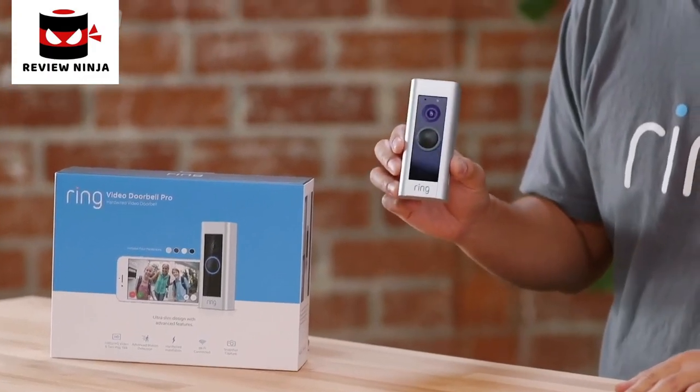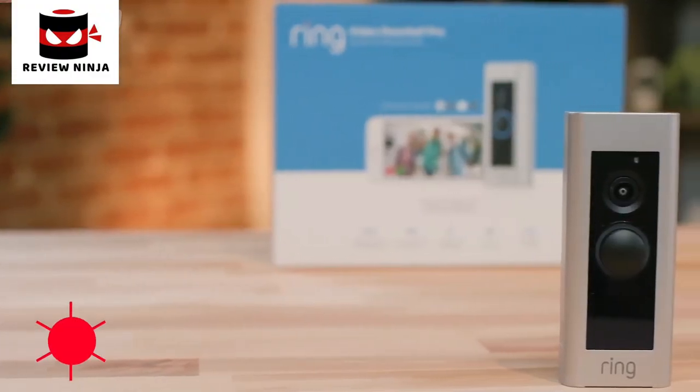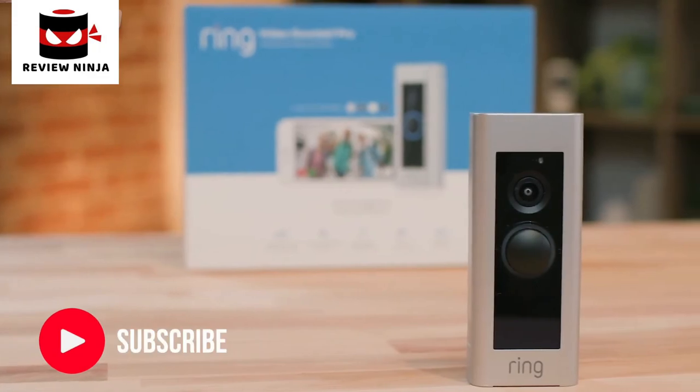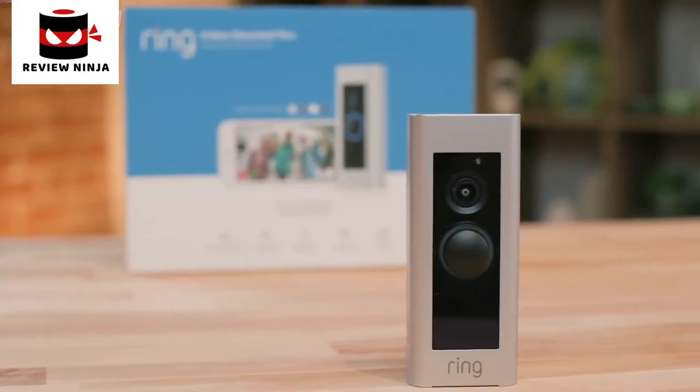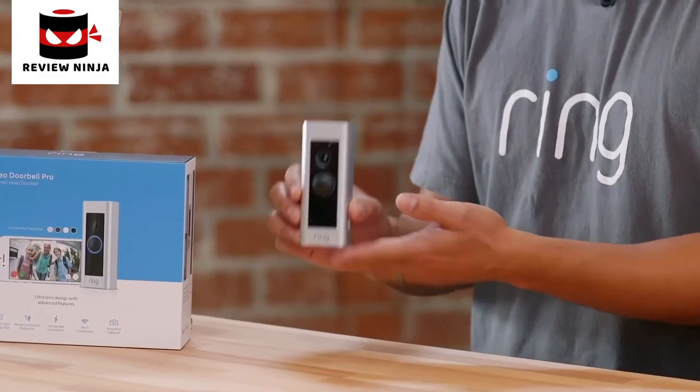Next we have Ring Video Doorbell Pro, which is our premium wired doorbell. With this one, there's no battery option — you have to hardwire it to your existing doorbell system. But with that comes non-stop power and some pretty cool features. The design is super small and sleek, and we've actually gotten a ton of feedback from people who told us that they purchased the doorbell solely on how it looks on their home.